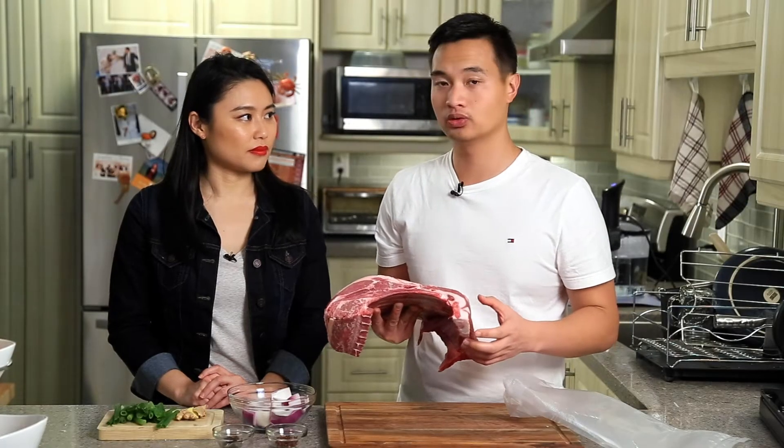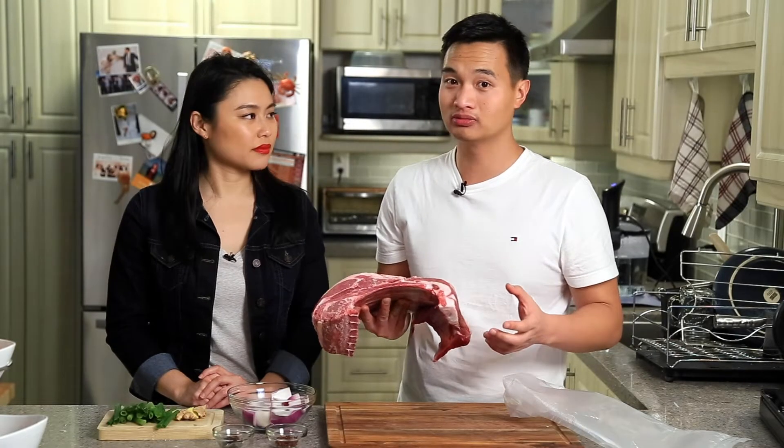In Western cultures a lot of lamb is cooked to medium rare. But since this is going to be a traditional Chinese dish, we're gonna cook it a little bit higher — we're going for medium well to well done.